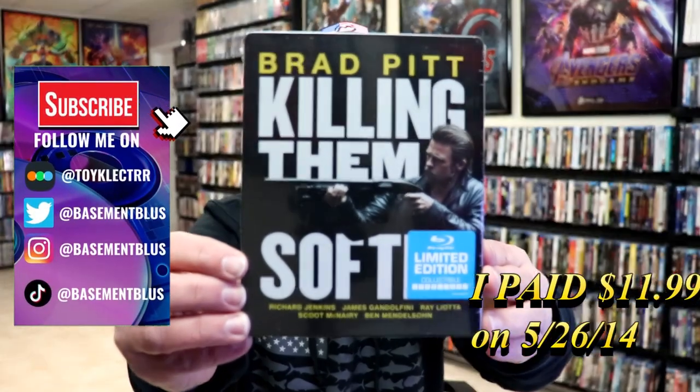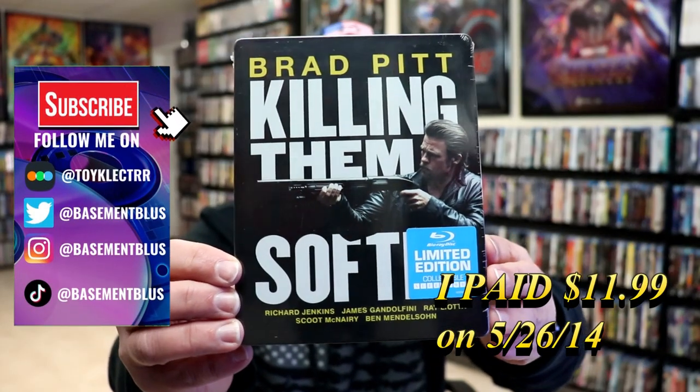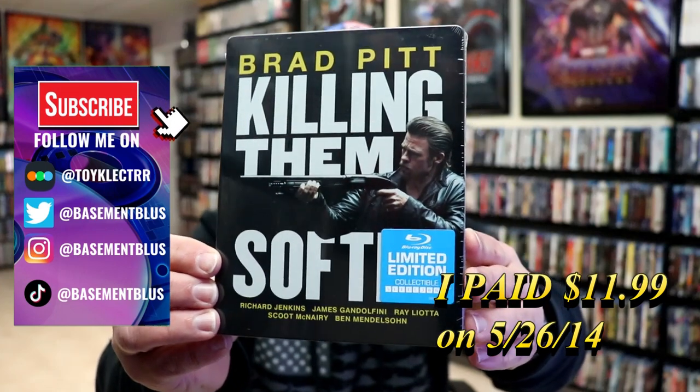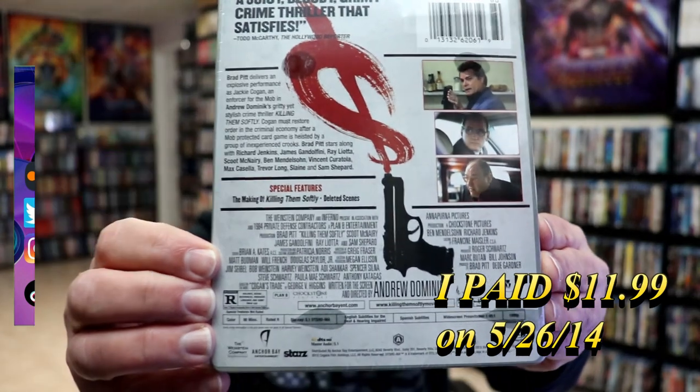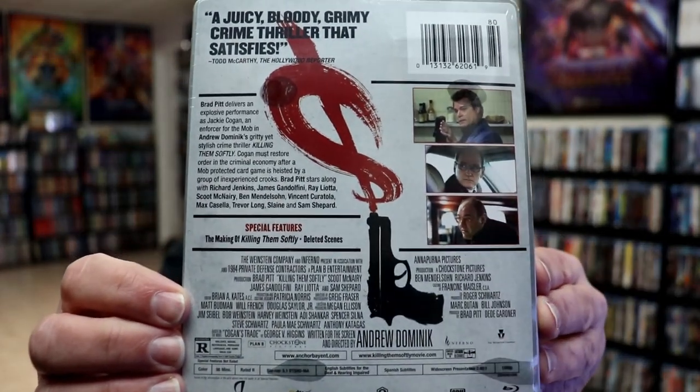Today I wanted to do an unwrapping of Killing Them Softly. This right here is a limited edition blu-ray steelbook. Here's the front and here's the back. If you'd like to check out those special features you can go ahead and pause and do so.